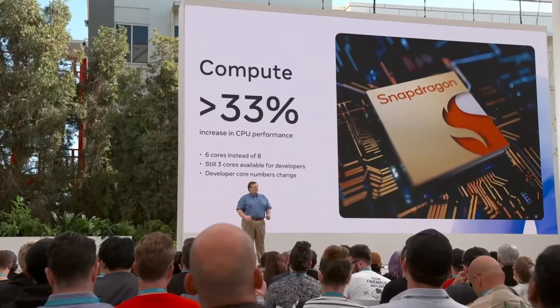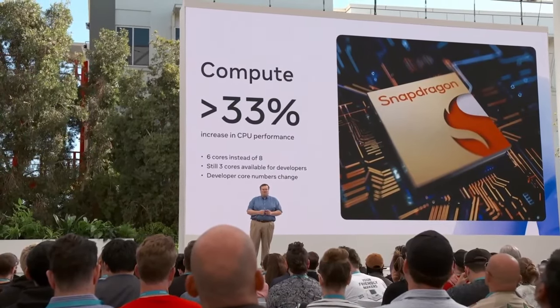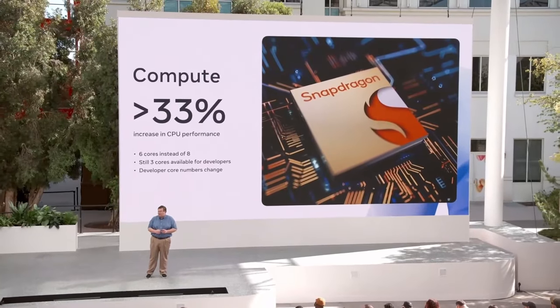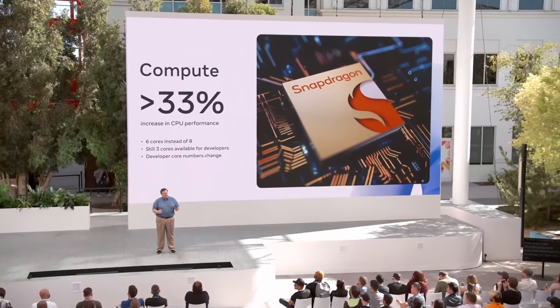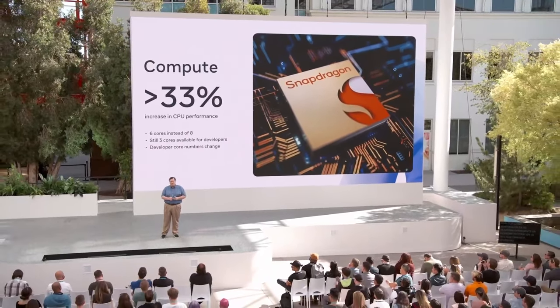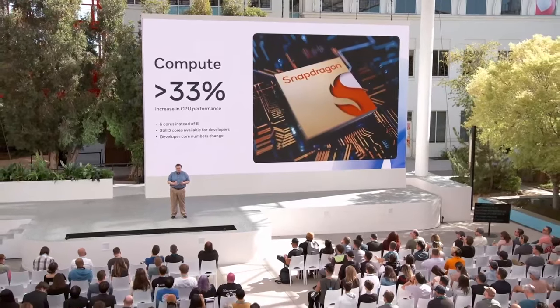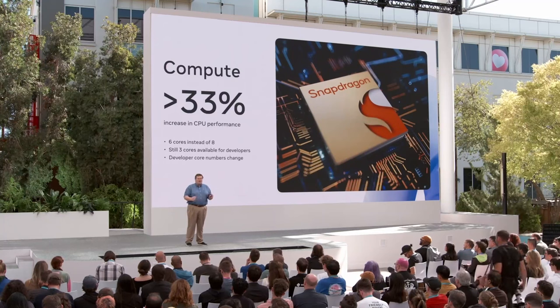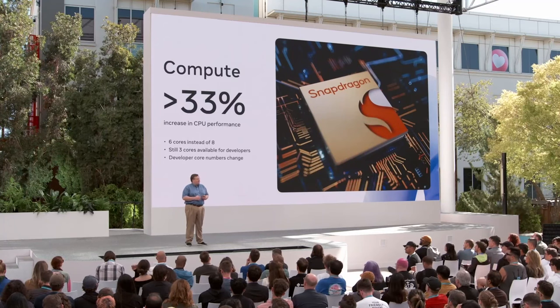One of the biggest upgrades for existing VR developers has to be in terms of compute. The all-new Qualcomm Snapdragon XR2 Gen 2 platform represents an increase of over 33% in CPU performance compared to the Quest 2's XR2 Gen 1 platform. In terms of cores, there are only six CPU cores available compared to the Quest 2's eight cores. On Quest 2, five of the eight cores were reserved for the operating system. On Quest 3, only three cores are reserved for the operating system, meaning in both cases there are three cores available for developers.